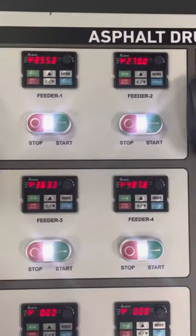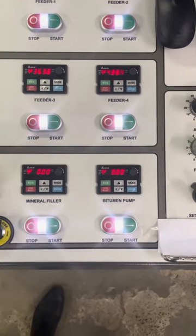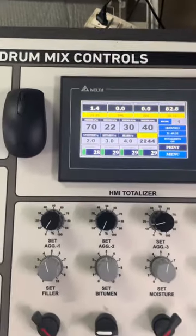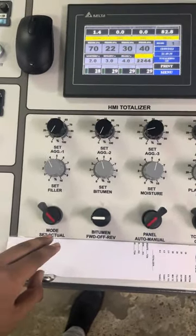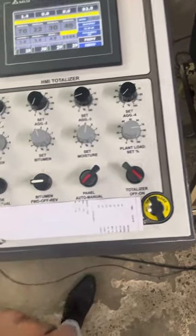Here is the four bin feeder control with mineral filler and bitumen forward-reverse. Here is the Delta HMI totalizer with potentiometers. There are some mode set, actual switches, and auto-panel auto-manual and totalizing on-off controls.